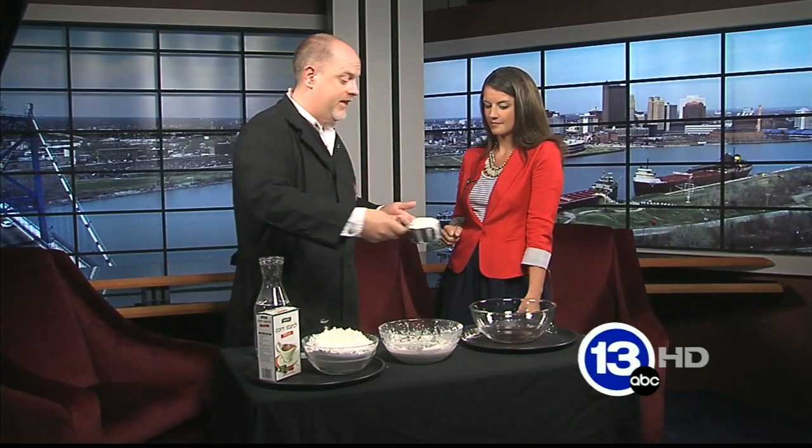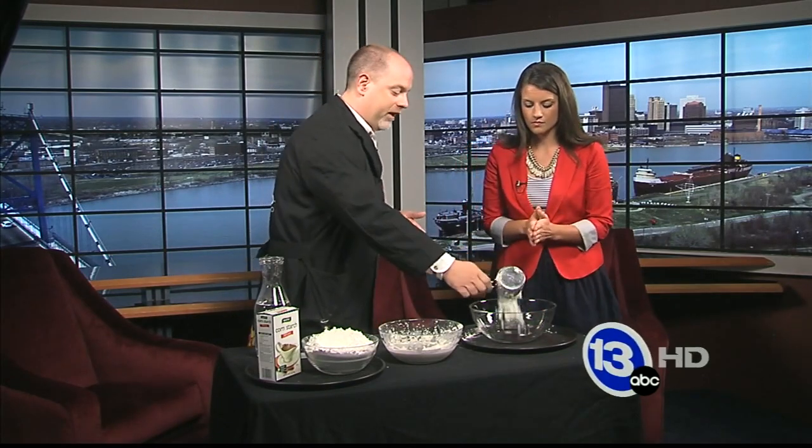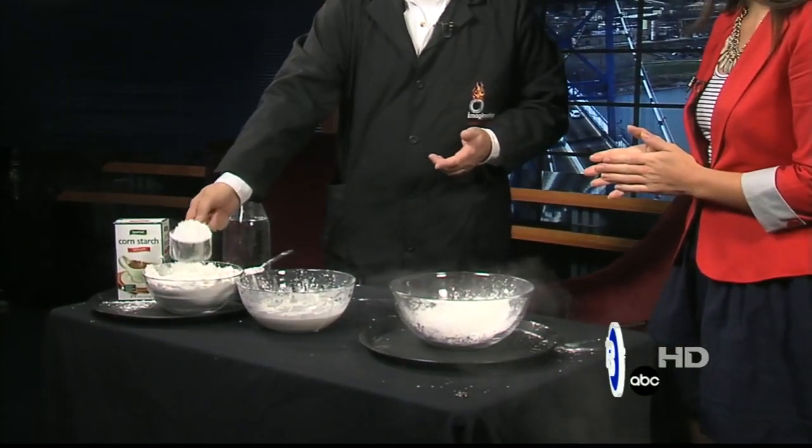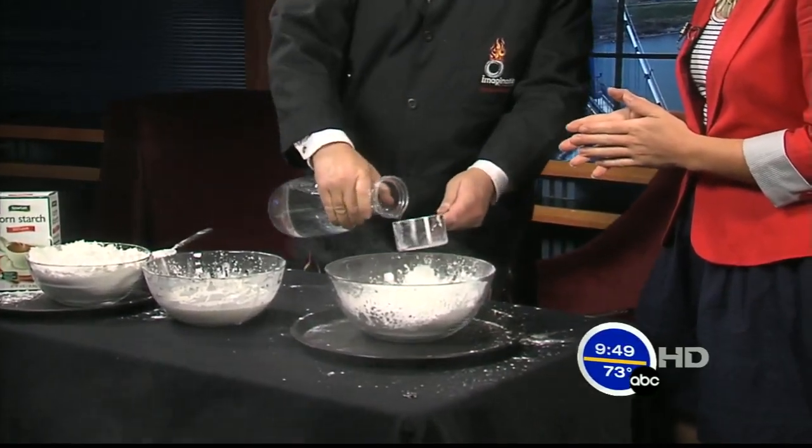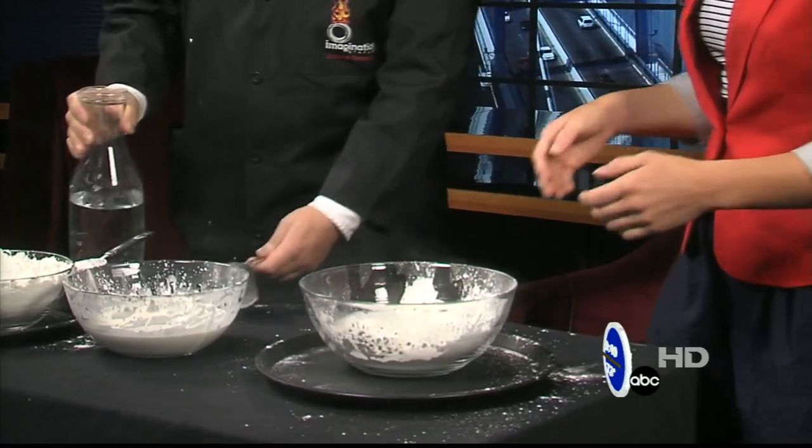Carl brought a small version of a really big thing they do during the camp called Oobleck. It's something you can do at home. Oobleck is two cups of cornstarch — you can see how it starts to get messy — and then one cup of water. Just go ahead and mix that up with your hands.